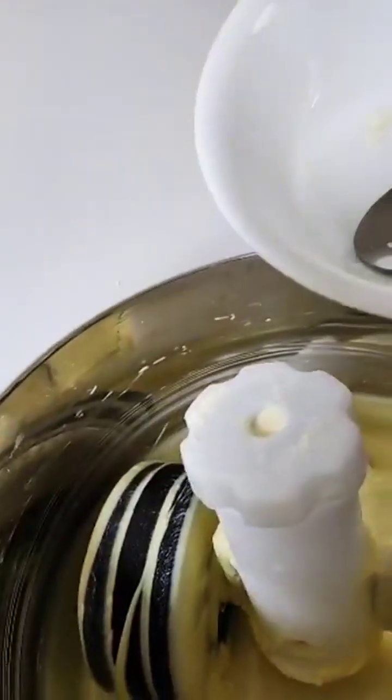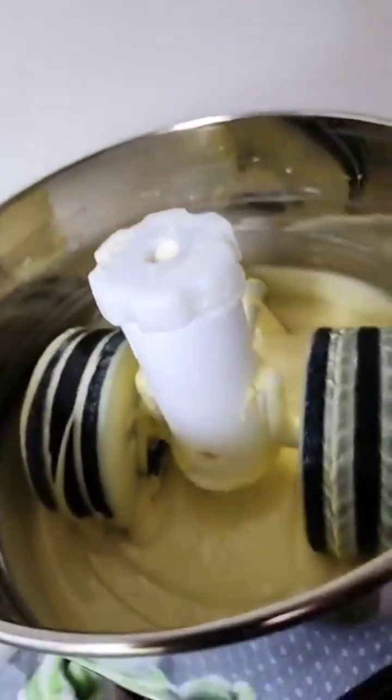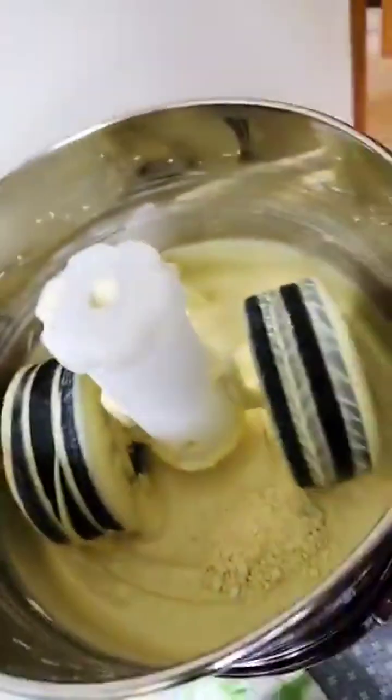I'm going to use cocoa seeds for the tempering — this is a neat way to temper. I'm adding one percent of clean crystals of cocoa inside here. These are crystals I produced a while ago, and now for the mixing.